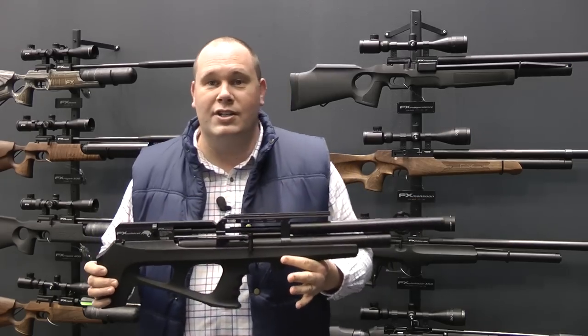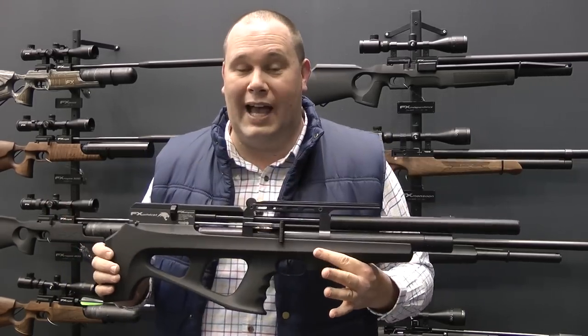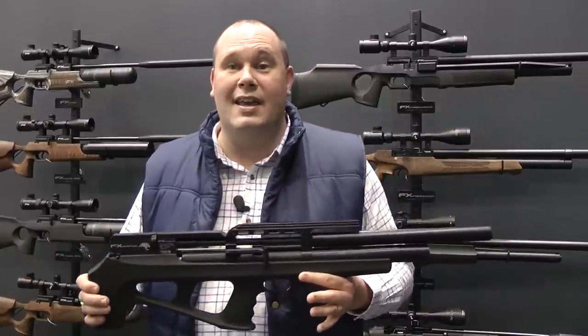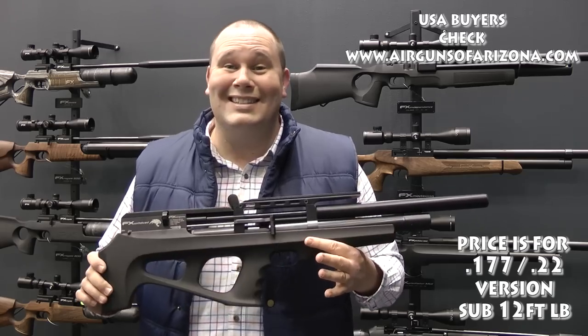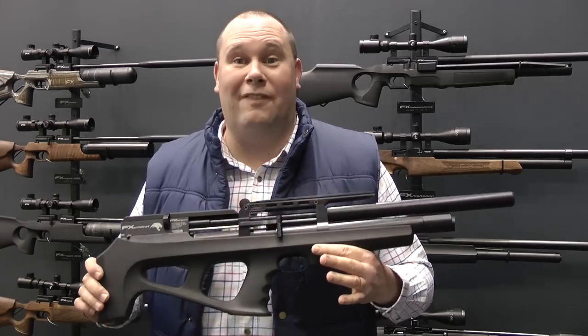Before I finish, everyone out there is asking how much for the FX Wildcat. I'm going to tell you, because it's staggeringly good news. In the UK, this is going to retail for £899. That is incredible — I'd buy one now, and I haven't even fired it.